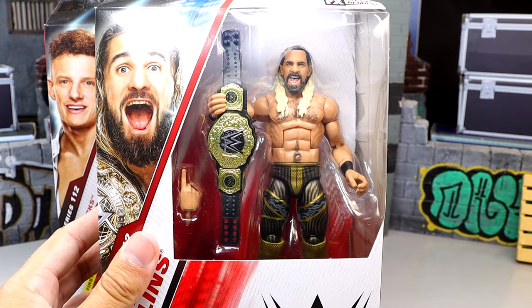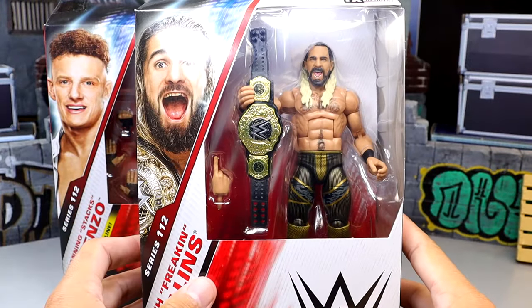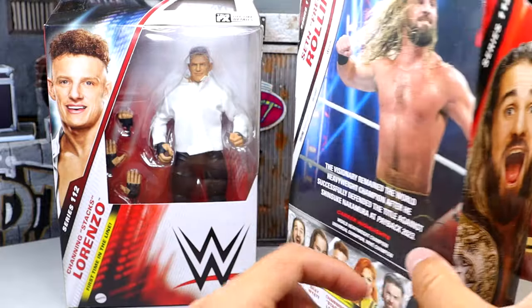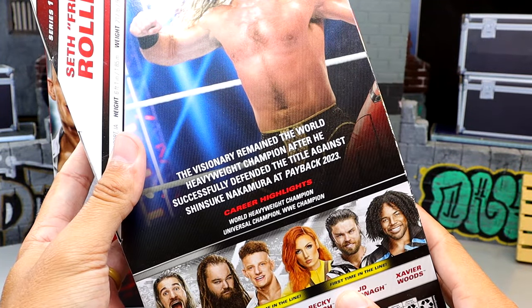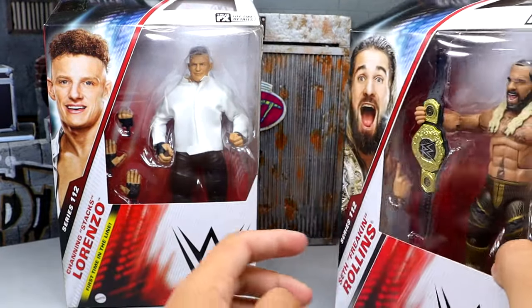From the front viewing window, Seth Rollins is in another black and gold gear. Hopefully the gear will look good when we get it out of the packaging. You have Seth Rollins on the side, a shot on the back, the little bio, Payback 2023 apparently, and then Seth Freaking Rollins on the side as well.